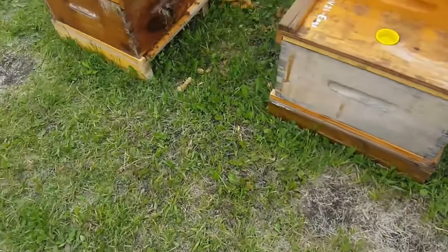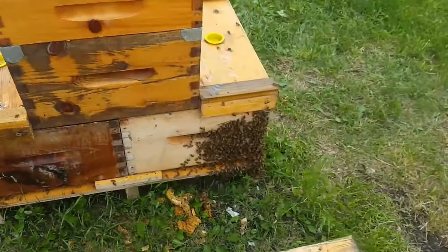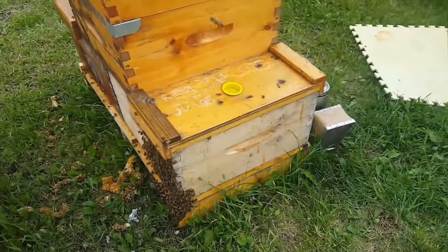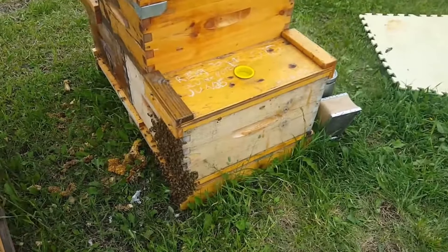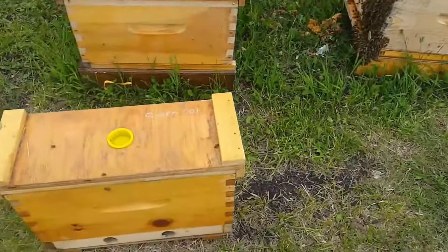And then the hive on this side — I looked through that and I did find the queen. So I took her out. I took the frame that she was on and put it in this box.